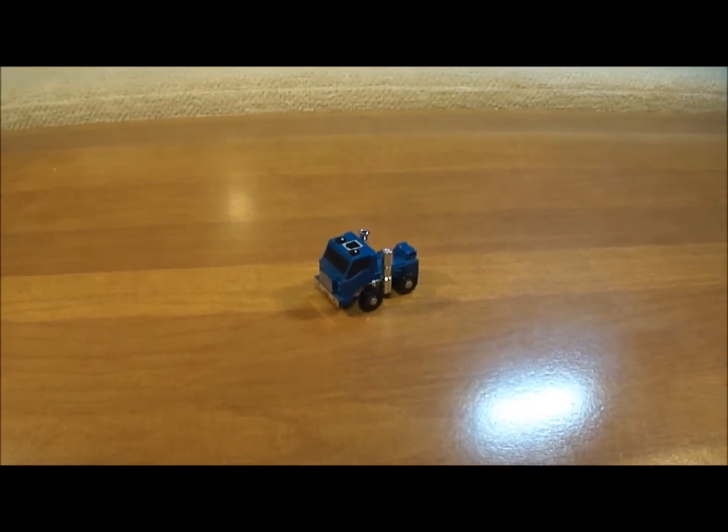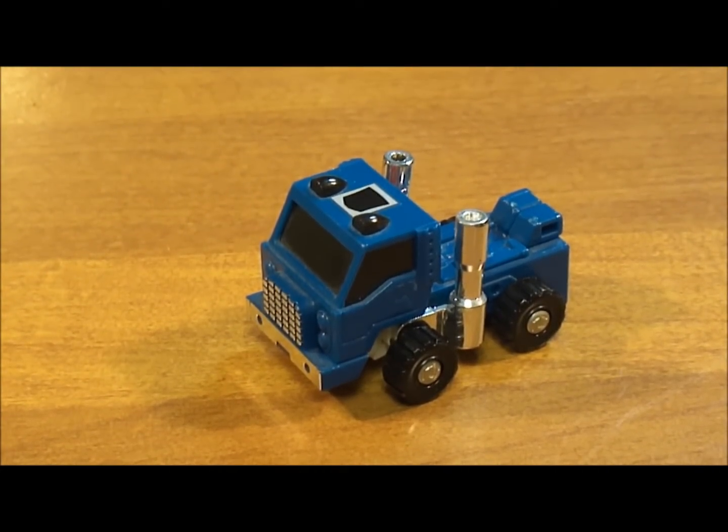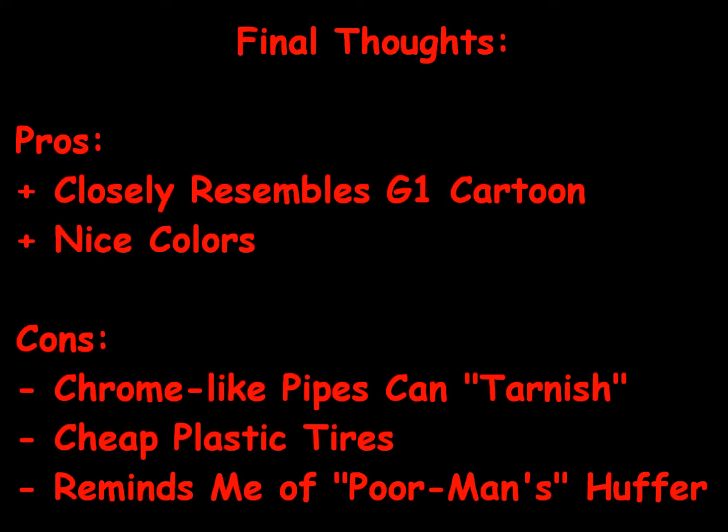Here are my final thoughts on the Generation 1 Autobot Pipes. As far as pros go, Pipes' action figure does closely resemble his Generation 1 cartoon counterpart — they look pretty much identical, with a few differences. Anytime you have a toy that looks like its cartoon character, it makes the toy a lot more fun to play with, and Pipes is one of those toys. I also like his colors; the blue really stands out nicely and after all the years this toy's been out, the blue still holds up well.